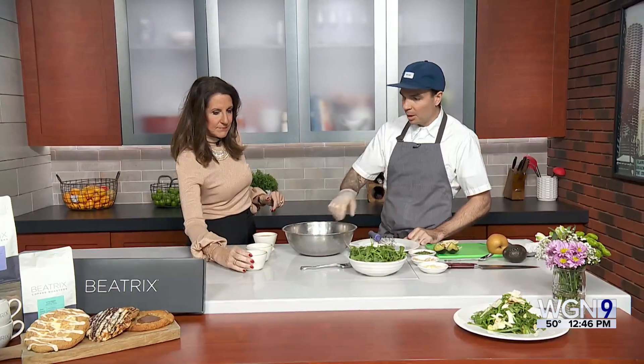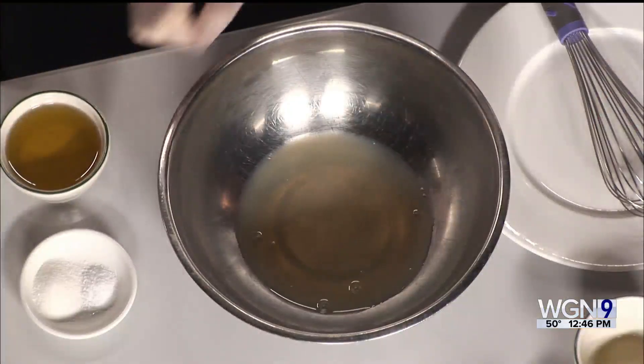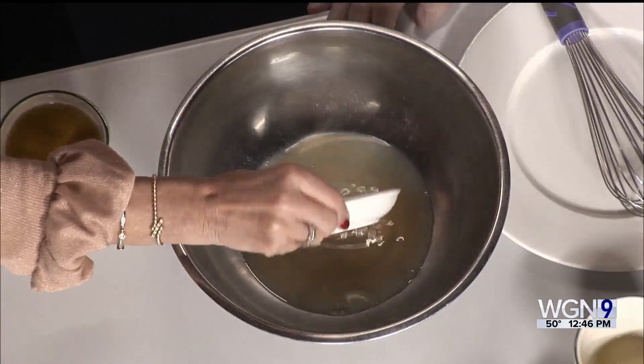So we're going to start by making the dressing. It's a white balsamic dressing — a little different than that darker, regular balsamic that you might usually use. We're going to pour the balsamic in the bowl. I love with the vinaigrette to balance it with some fresh citrus, so we have some fresh lemon juice as well. And then some kosher salt and a little bit of sugar just to balance all those — a combination of both.